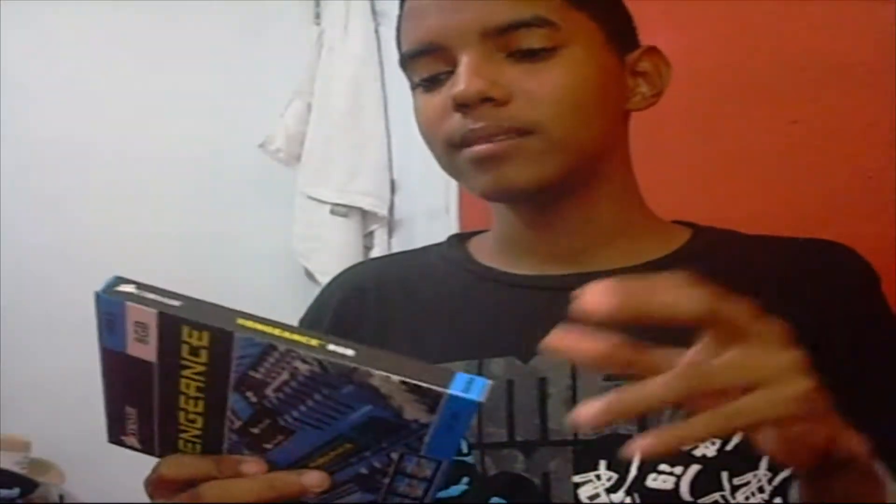Hello my friends, this is TastyRabby back here and today I'm going to show you my new Corsair Vengeance 2x4 8GB. This memory has 1600MHz and I'm going to do an unboxing video.